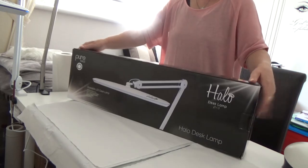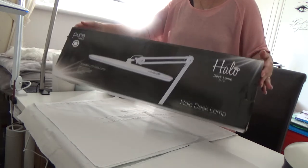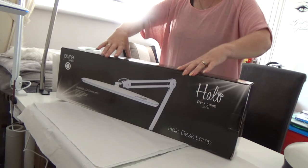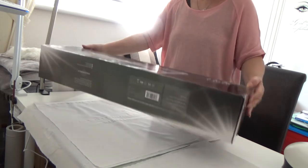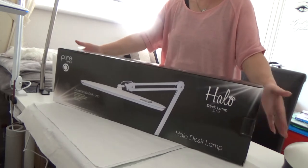This is how it comes packaged — this is the box. It's quite big, bigger than I expected it to be. It's got a hard polystyrene case inside so it's really well packed.